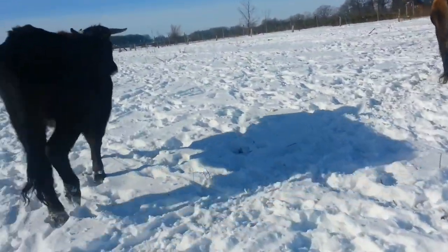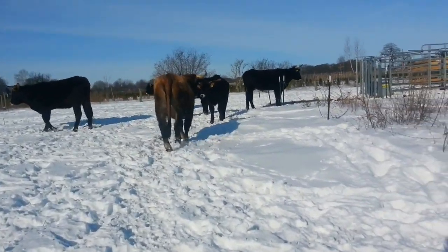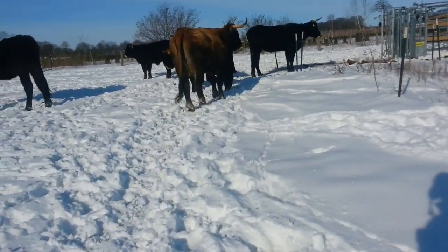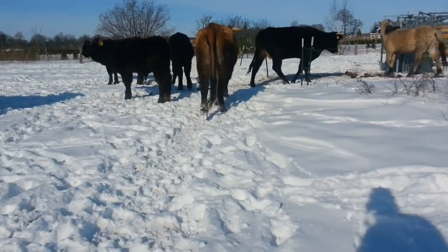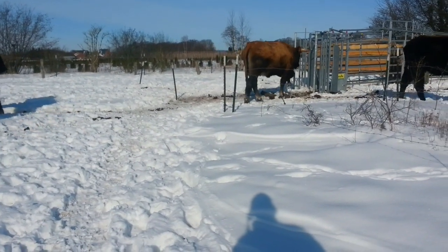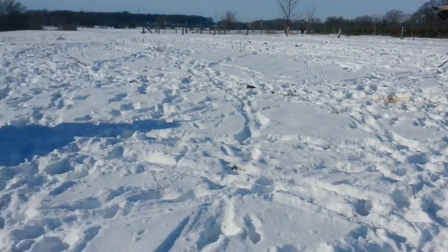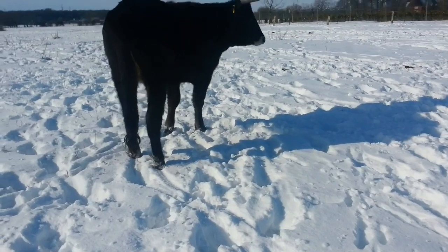The last few weeks we gave them hay in the corral and had the main gate open. The last two weeks I closed the main gate after they were all inside, so they had to go out only through the channel and the squeeze chute. Then I left it closed so they have to go through the squeeze chute and the channel for feeding.